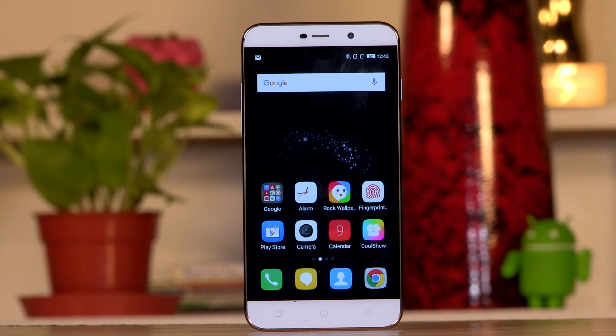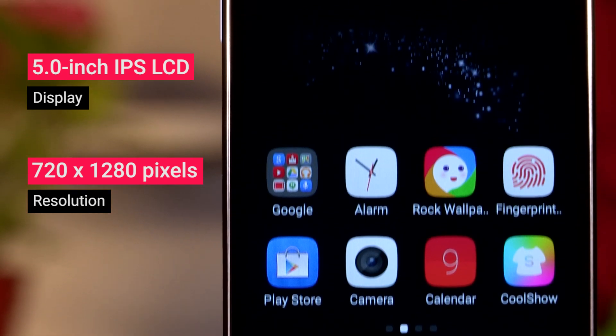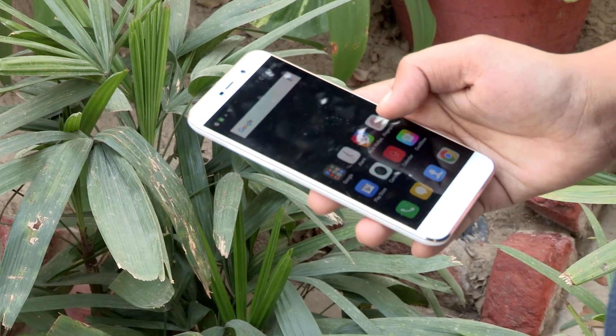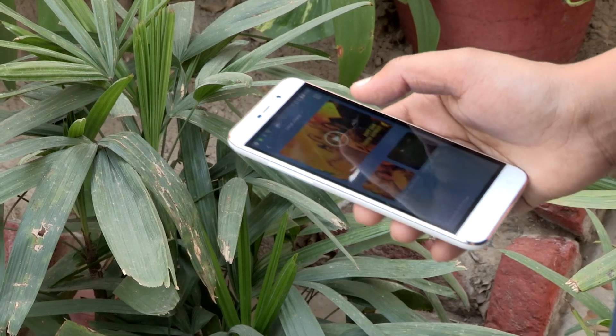Talking about the display, the Coolpad Note 3 Lite has a 5-inch panel. This is a 720p display — 1280 by 720p — and it's an IPS panel, so the color vibrance and saturation is quite good. Sunlight legibility hasn't been improved from the original Coolpad Note 3 but in my experience, it definitely seems better.